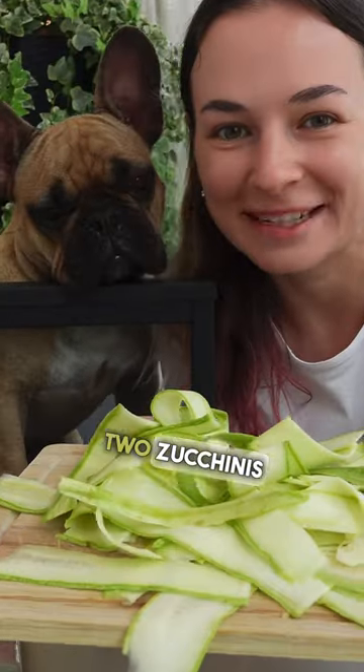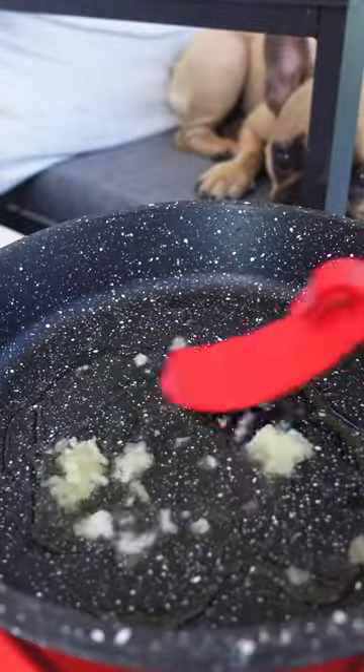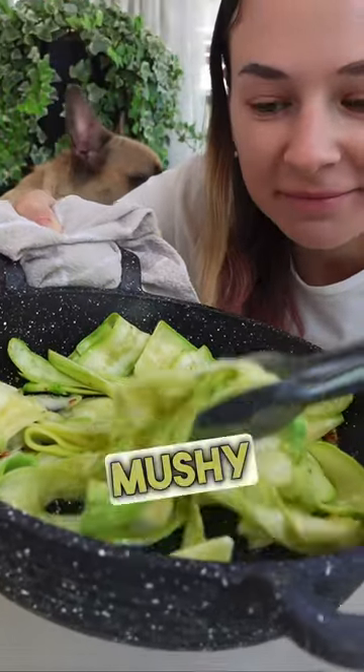That's what I have from two zucchinis. Let's cook them. They get soft but not mashing.